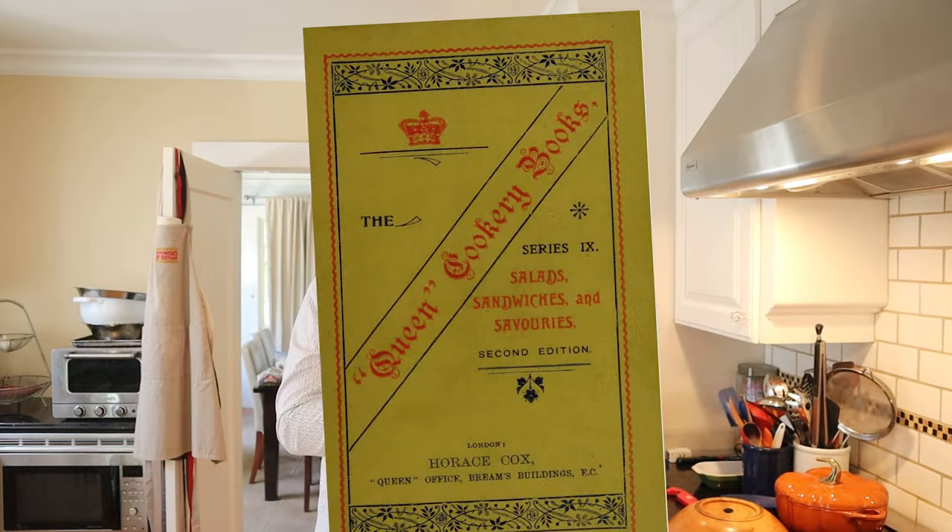Welcome to Sandwiches of History. Today from Salads, Sandwiches, and Savories of 1905, we're gonna be making the George sandwich.